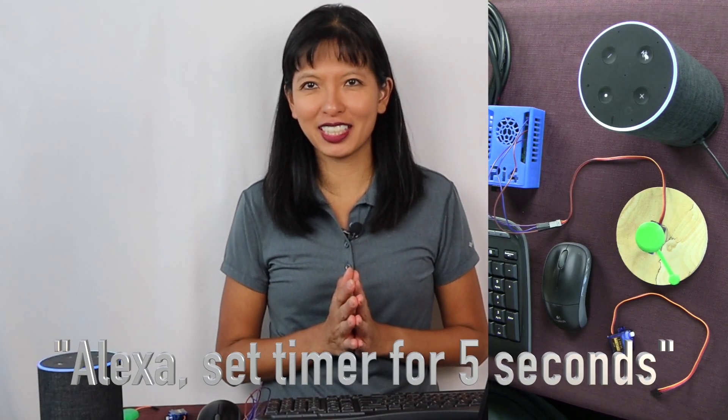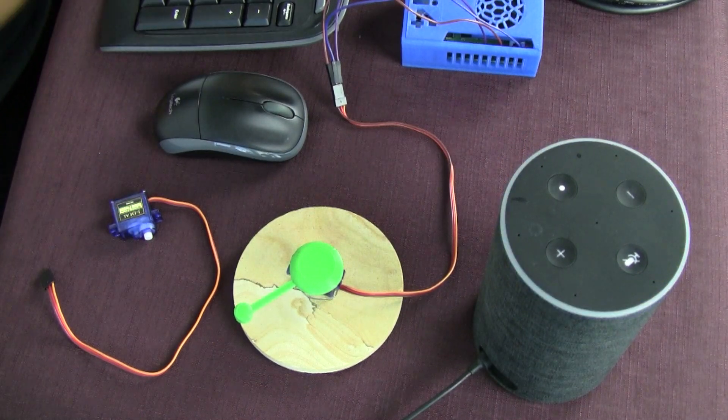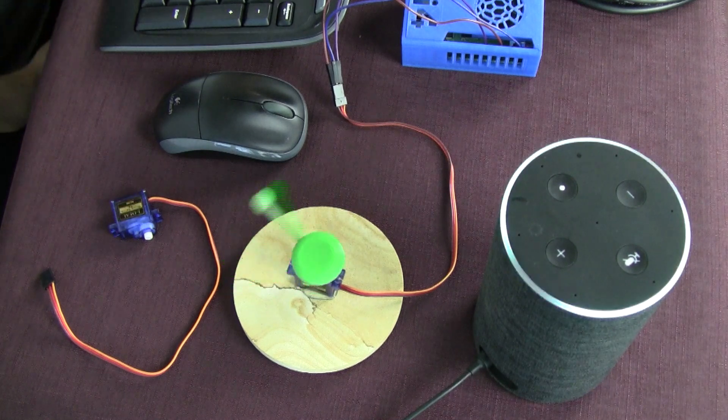Alexa, set a timer for five seconds. Five seconds, starting now. [Timer runs] Alexa, stop.